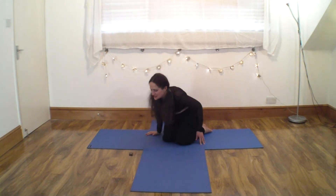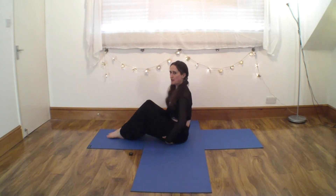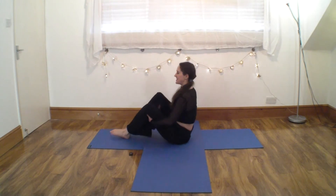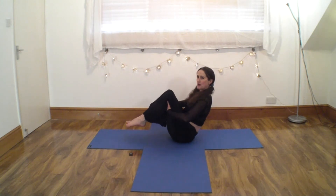Alright, so when you're ready, I'll just turn sideways on here. What I'd like you to do is sit very, very tall on your sitting bones. Have a bit of a wriggle. Hands underneath your knees, and then use that to make yourself tall — hold your bones here. Shoulders back and down.